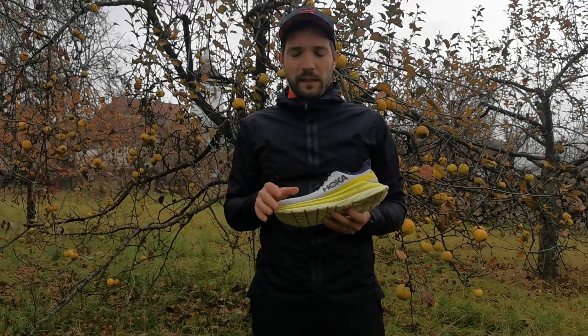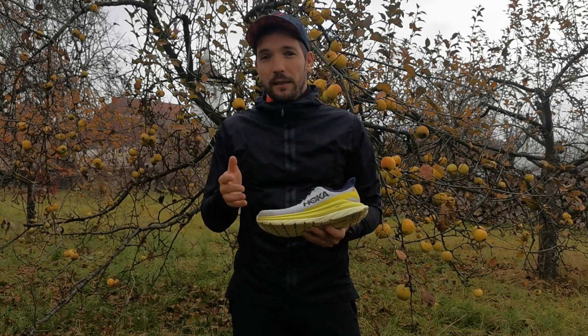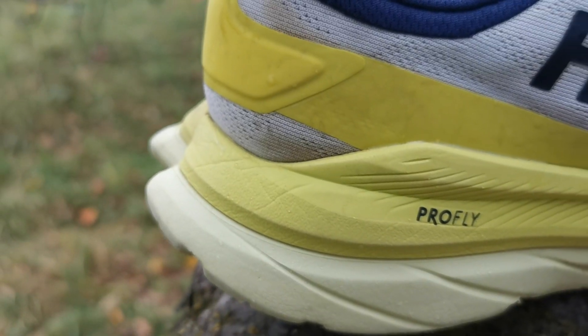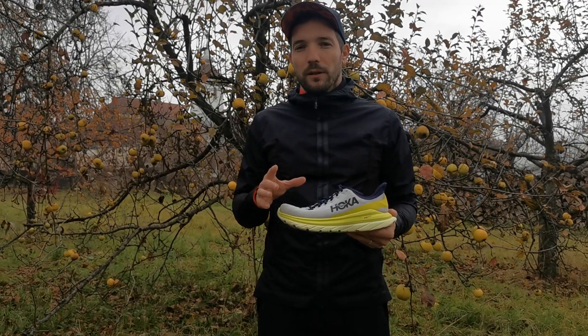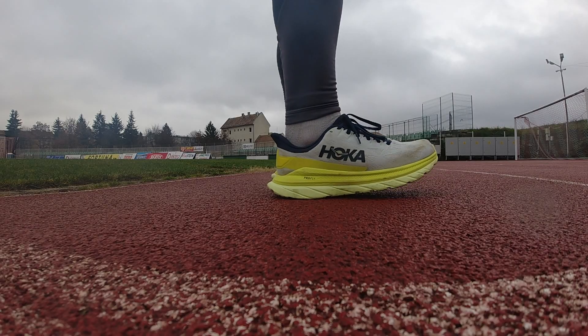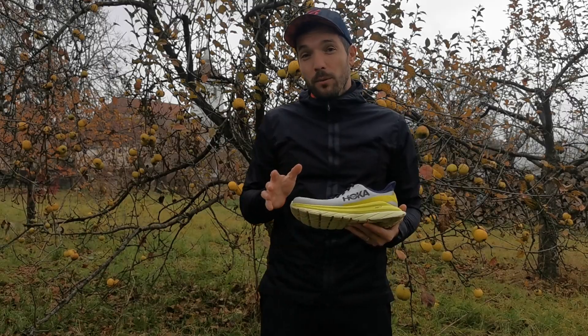A talp a Mach 4-nél is, mint az előző modellnél, a Carbon X2-nél, illetve a Rocket X-nél, kétfajta habanyagból készül. Ezt a Hoka ProFly habanyagnak nevezi, és ez gondoskodik arról, hogy becsapódáskor ne vesszen el sok energia, viszont a megfelelő puhасága, a megfelelő csillapítása a cipőnek így is megmaradjon.